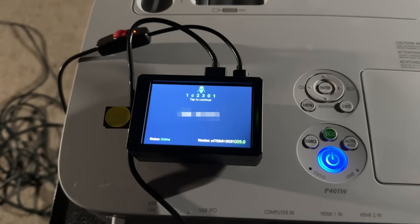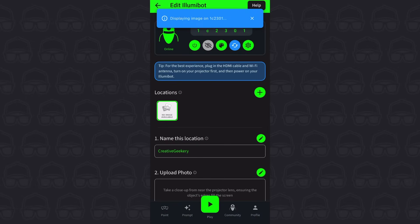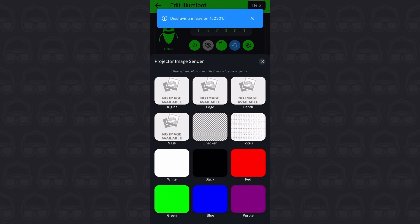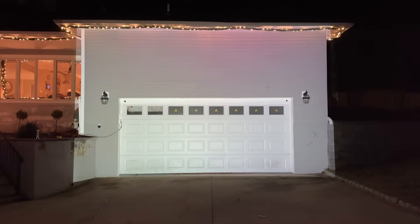Everything's set up outside. Put a coat on because it's getting a bit chilly out here. My Illumabot is connected to the HDMI cable and the projector is facing the garage. The Illumabot just takes a moment to update the resolution based on the projector. Then the next thing I'm going to do is get the projector to project a plain white image using the app. I just select the white box labeled 'white' and I should now see that on my house. You can still see the radioactive symbols on the door from our Halloween walkthrough — I'll forget about that for now because I've got an Illumabot to set up. Focus people.